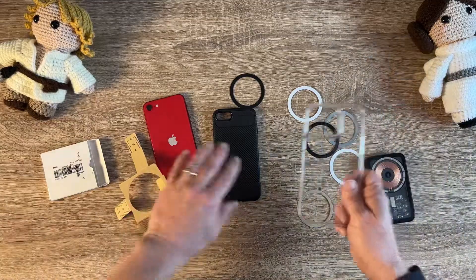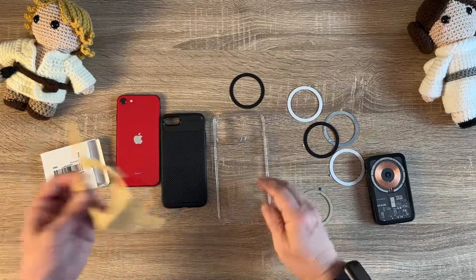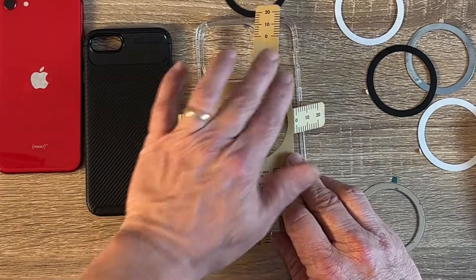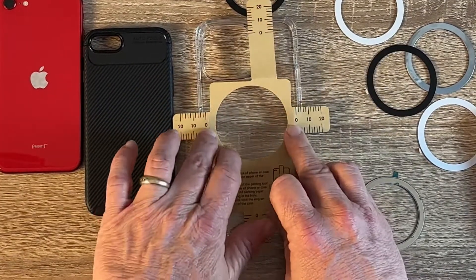Just to let you know too, here's a regular clear case for the iPhone 14 Pro Max. This will also measure out even on the bigger phones — all you've got to do is measure out your measurements and it should work.